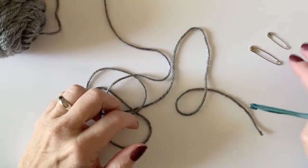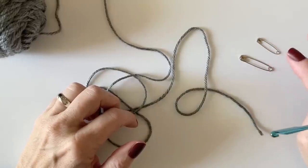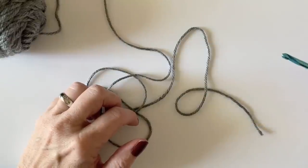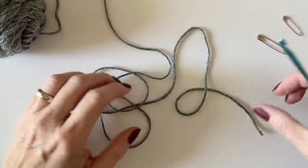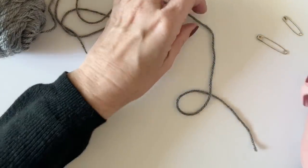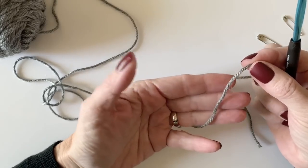Something else you might want to have on hand is a stitch marker — two stitch markers — but if you don't have them, sometimes I use safety pins and that works too. This is only if you need help keeping the sides of your blanket straight. With any beginner crochet project, I really like to show you how to make a slipknot to start.